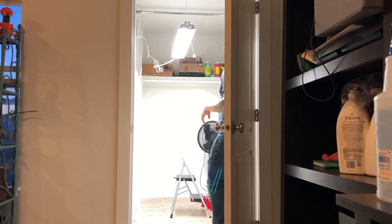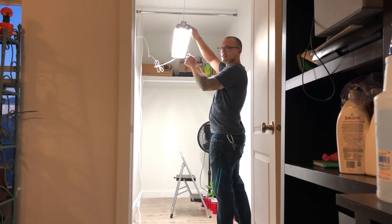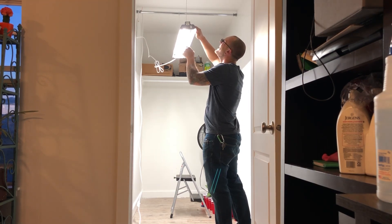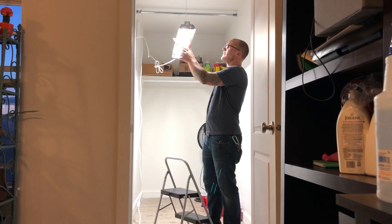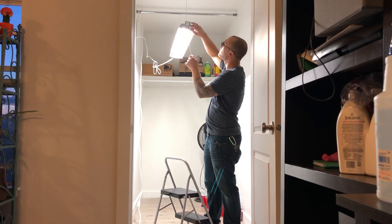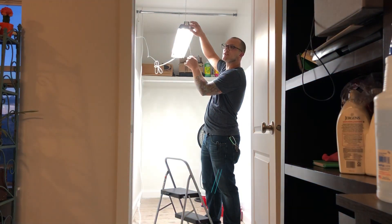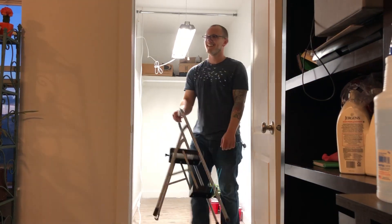Oh yeah, damn, that's a tanning bed! There's an on and off switch and then there's a kill switch.